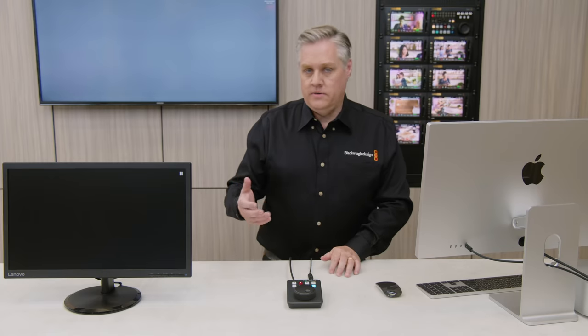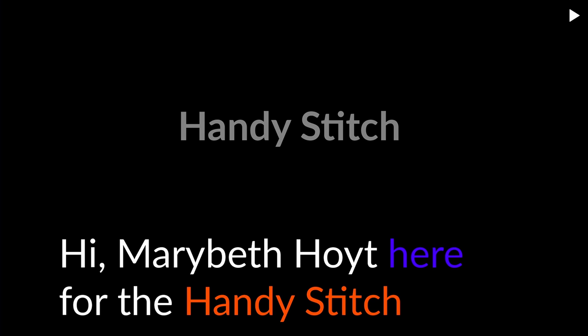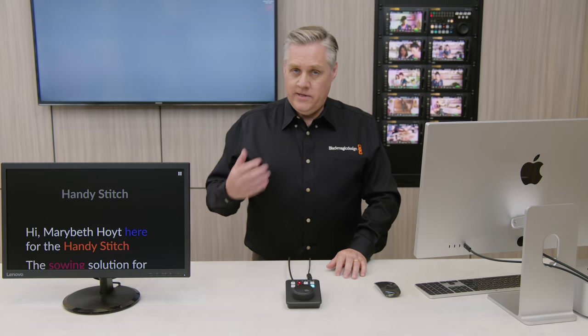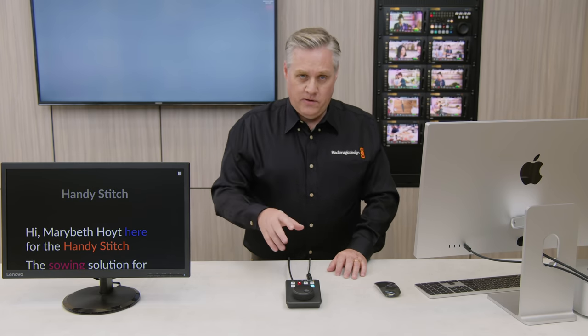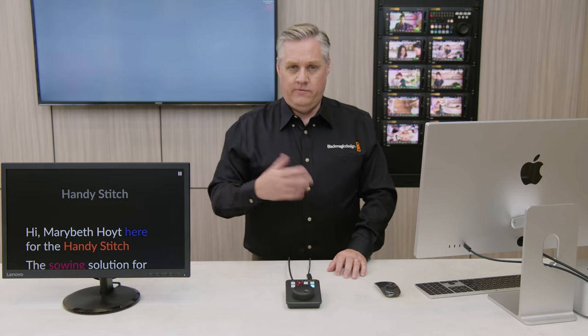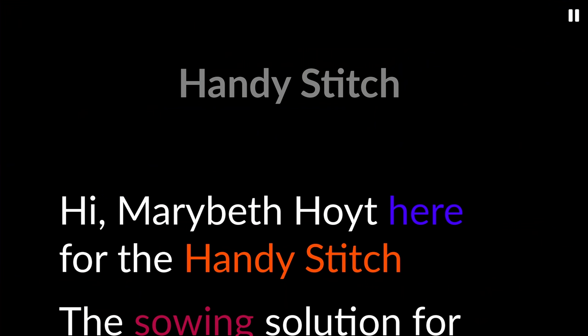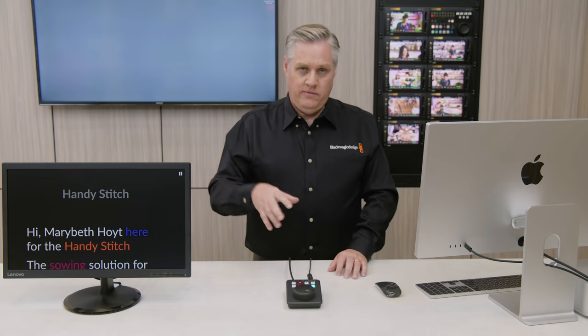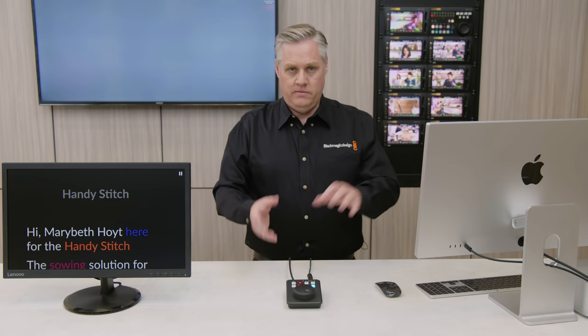The HyperDeck will show the text file on screen — it's reading the RTF text file just like a video codec. I'll play it and you can see it's playing the text file just like a video file. It also picks up formatting from the RTF file. It uses a built-in font, but most other formatting — like font color or font weight — is read from the file. The font size is bigger than the 12-point document because teleprompters need a larger font size. We have a setting for font scaling so you can write a script in a normal font size and the HyperDeck will scale it up for display.